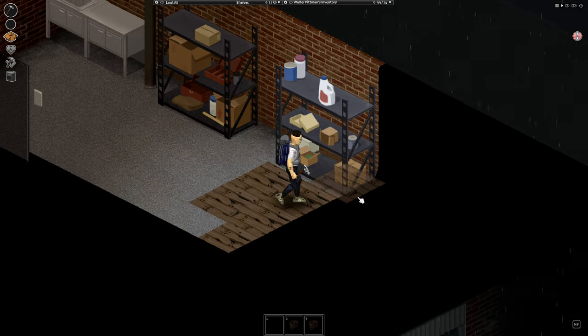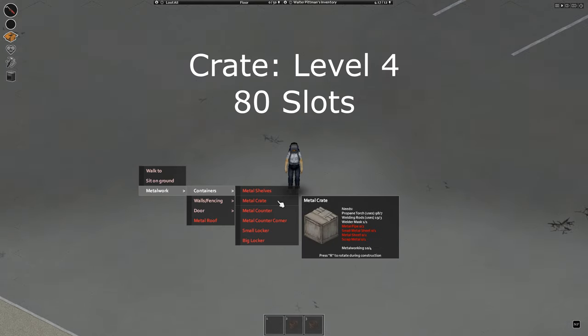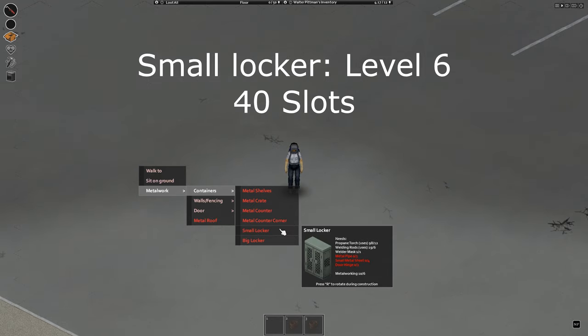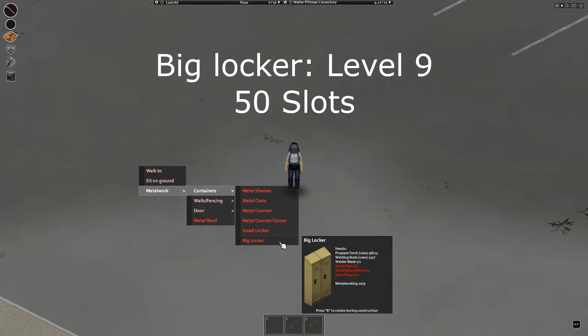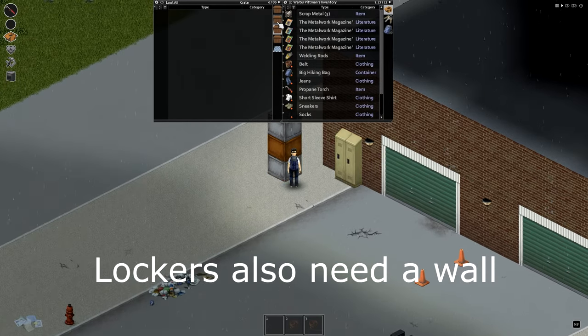Now we're going to go over all the other blueprints. The first panel is called containers. Metal shelves require level 2 and have 30 slots. Metal crates require metalworking level 4 and have 80 slots. Metal counter and counter corner require level 5 and have 50 slots. Small locker has 40 slots and requires level 6. The big locker has 50 slots and requires level 9. Honestly, I would just build crates because you can stack them on top of each other — they have 80 slots and you only need level 4 to make them.